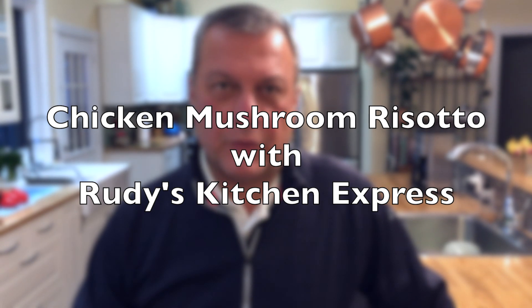Hello everybody. In this edition of Rudy's Kitchen Express, we're going to make mushroom and chicken risotto.